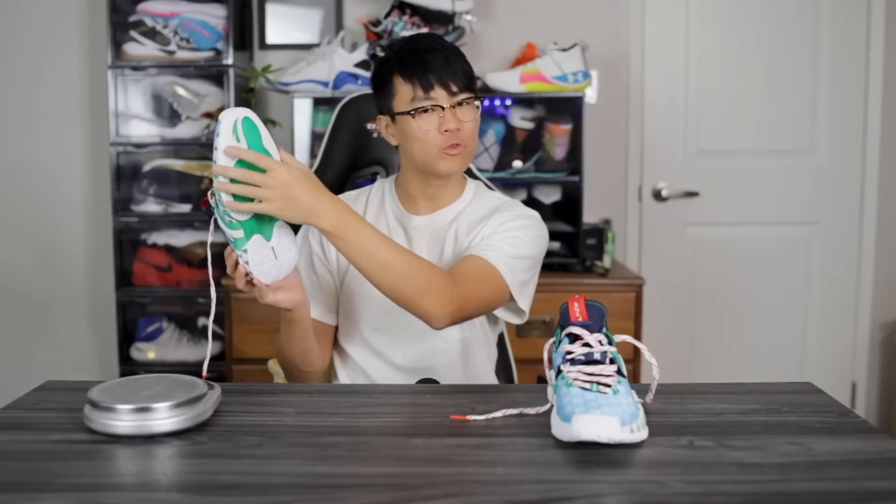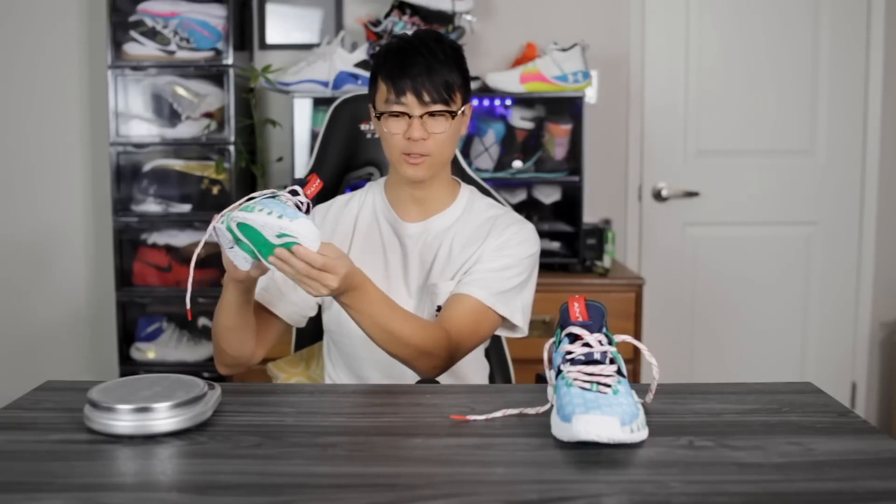Moving on to weight — I feel like this shoe will be around average. It doesn't feel super light because there's a lot of rubber and a plastic midfoot shank plate. I guessed maybe 12-13 ounces and it came in at 12.84 ounces, just a tad heavier than my average of about 12.5 ounces. It feels a little bottom heavy just because of how minimal the upper feels, but overall it doesn't feel too heavy or bulky.